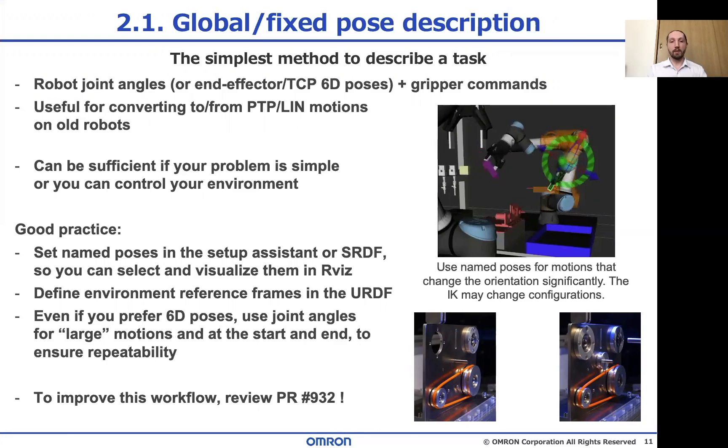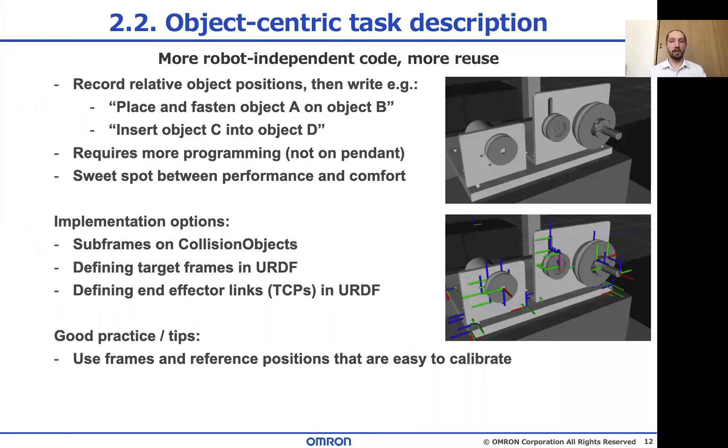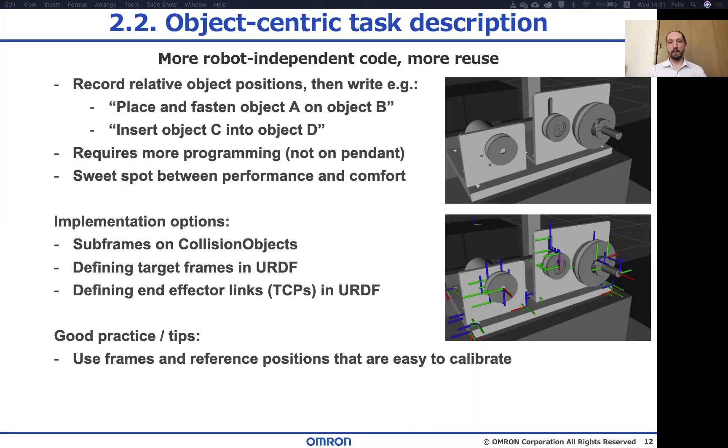With the second way to describe a task — using objects and key points on them — your code can become a lot more readable and portable. In my opinion, this is actually the sweet spot for implementing and reusing routines at the moment, without too much overhead. The main thing you need to take care of is how you define your frames, and a central feature you need to know about to use this effectively are subframes, which I'll explain next.